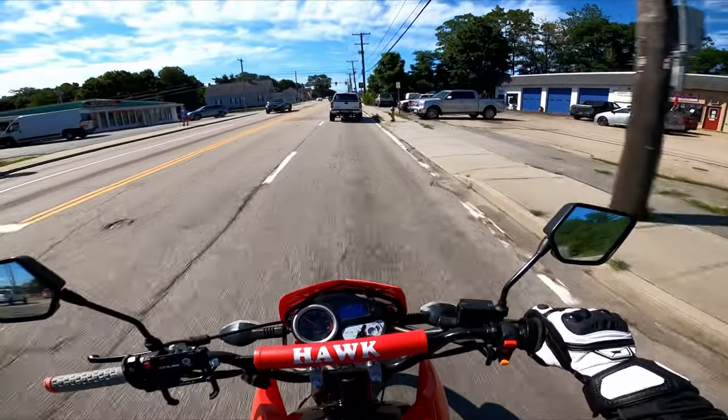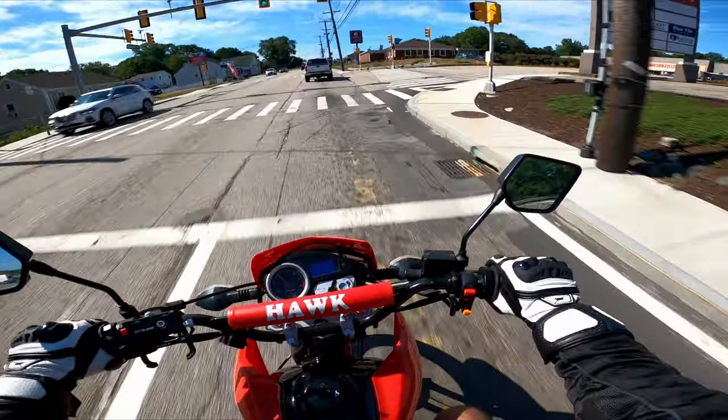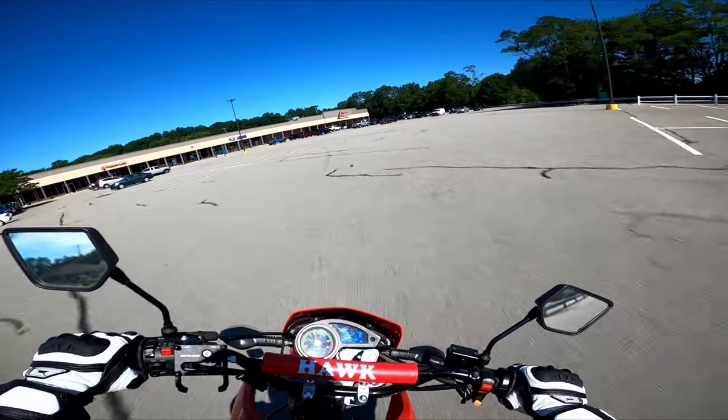Oh, neutral — god damn it. Alright y'all, time for me to head into the gym and sweat off all the alcohol I drank this weekend. I'll see you guys when I'm out.